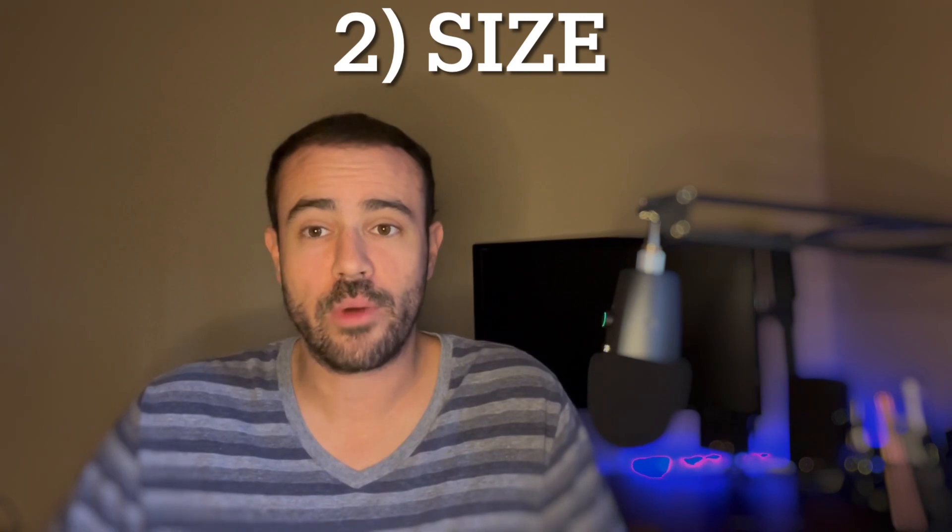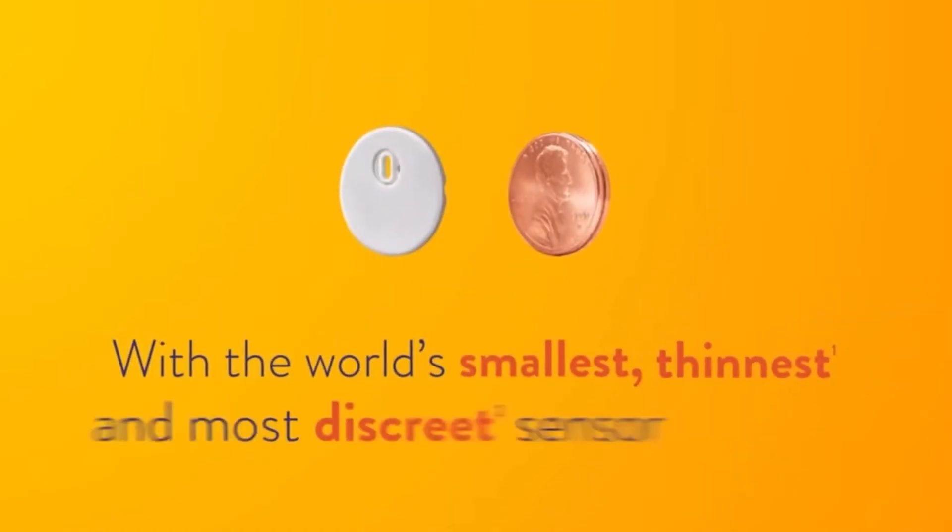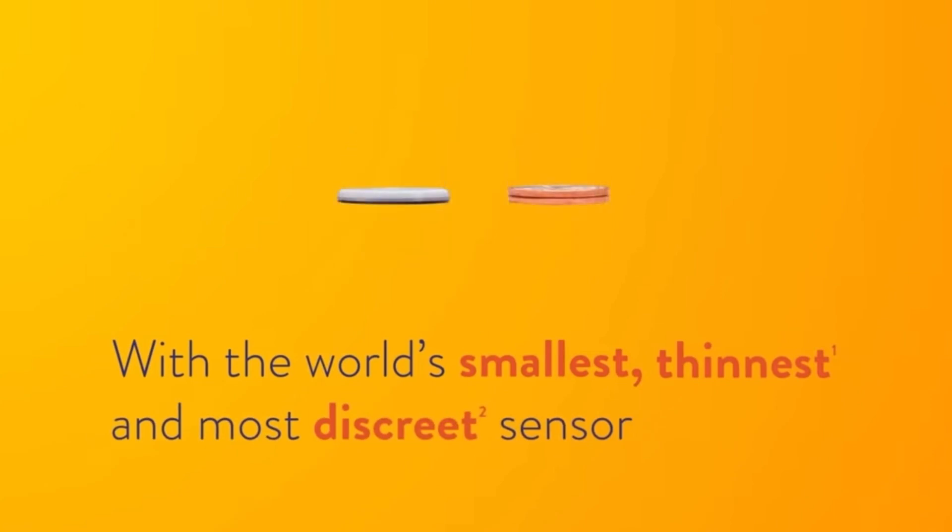Next, size — that's important. You don't want a big bulky thing hanging off you, which is partly why I didn't always love the Dexcom G6 with its larger sensor and transmitter. The Freestyle Libre 3 compared to the previous generation is going to be about 70% smaller. That's a big improvement because the Freestyle Libre 2 was already the smallest CGM on the market. They say the thickness is comparable to two pennies stacked on top of one another, and looking at an animation, you can see just how small that is — really extremely small.